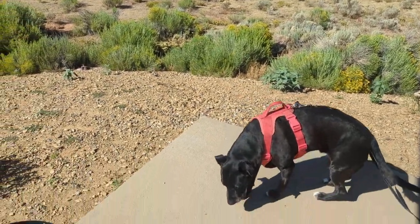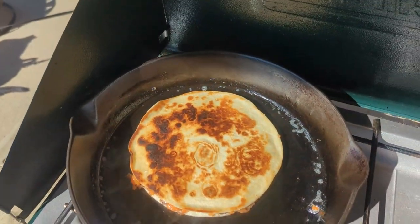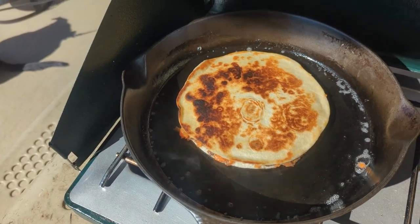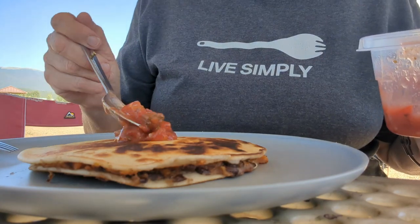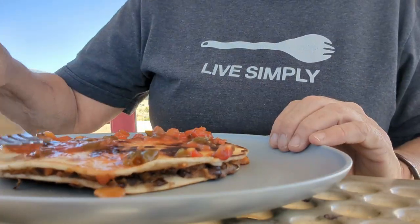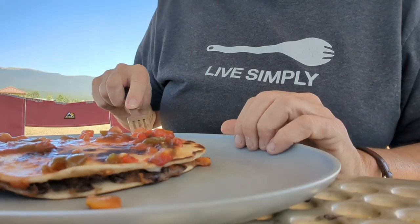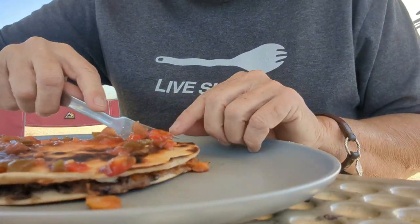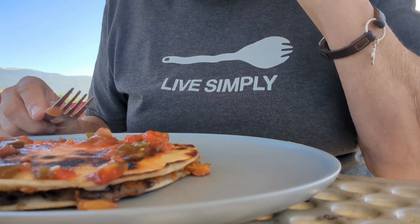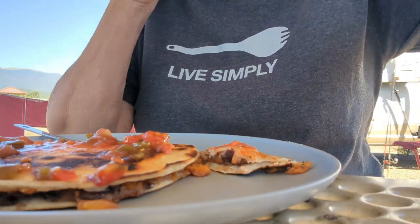Sammy loves watching the prairie dogs. And when you're watching the prairie dogs, you're burning your quesadilla — turn the heat down a little bit. I'm going to put a little bit of salsa on mine. Oh, crunch crunch crunch. This quesadilla is finger food or fork-and-knife food. Listen to that crunch.